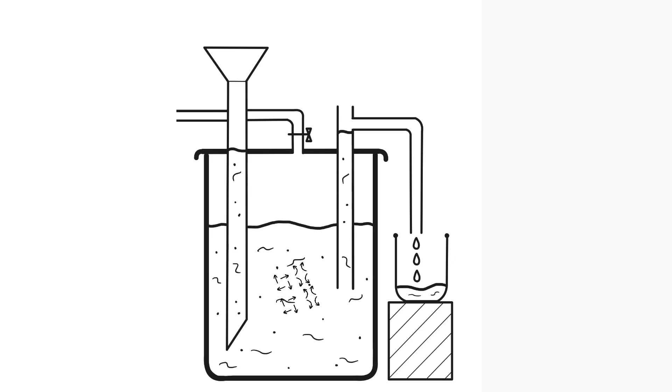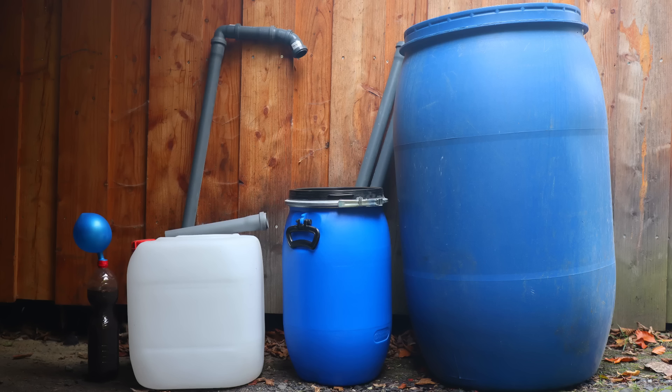The heart of the system consists of a container for the fermentation mass with connections for the substrate supply, the gas outlet and the fermentation residue drain. Select the appropriate size of container depending on your requirements. For initial experiments, a large plastic bottle fitted with a valve for gas extraction and an airtight balloon to collect the gas will suffice.